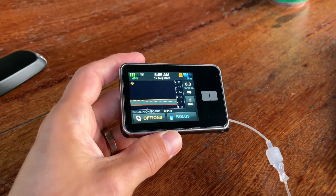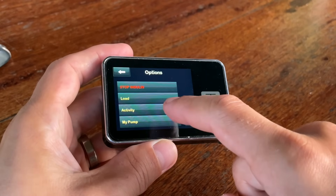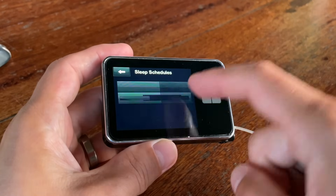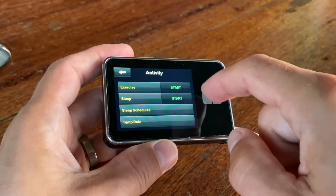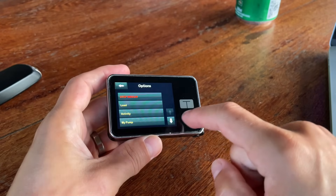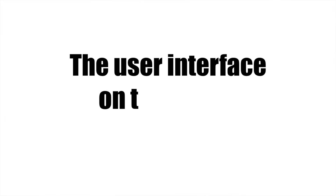The pump has a color touchscreen and everything on the screen looks really modern. The settings are extremely user-friendly and it's super easy to navigate — just like a phone. I really like the home screen button that takes you back to the home screen from anywhere in the menu, which I was missing on all my previous pumps. Overall the user interface on this pump gets five stars.